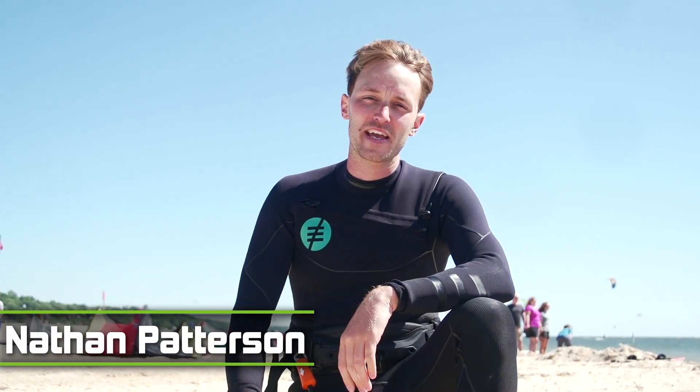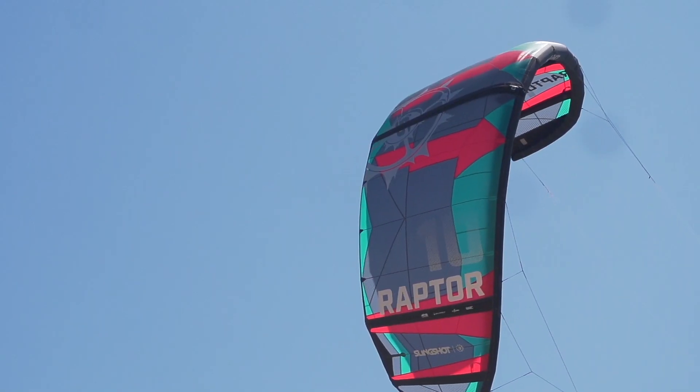Hey guys, what's going on today? It's Nathan here from MACkite. I'm here sitting on the beach in beautiful Grand Haven. Just finished up riding the new 2020 Slingshot Raptor.